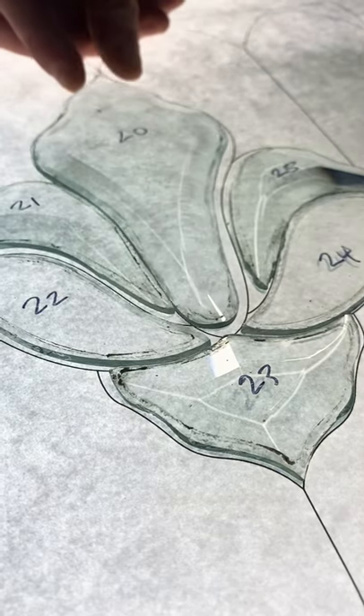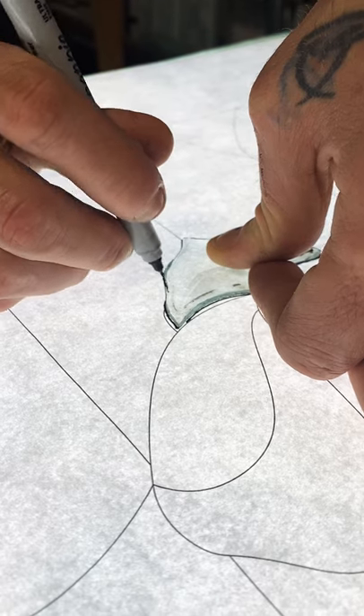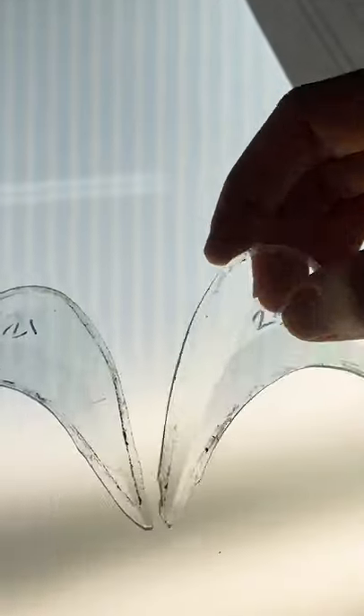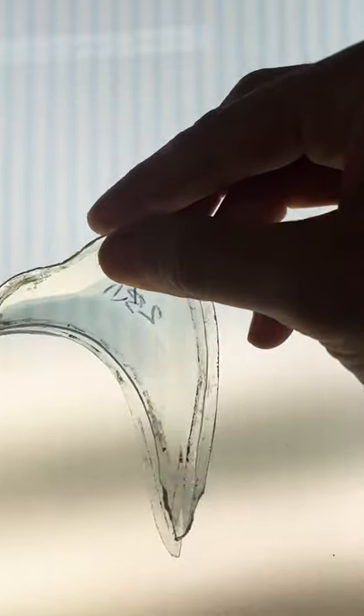As we suspected, the pattern is close, but it's not an exact match. Zach is retracing the beveled pieces by hand. With restoration work, there are always surprises when you remove the lead and deconstruct the piece. Case in point, these two pieces should be identical, but they're not.